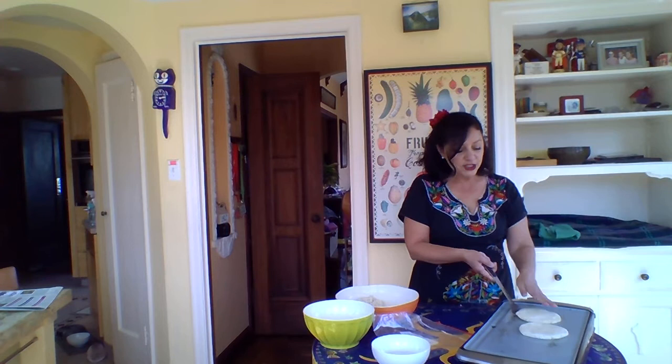Then you can throw it on the grill. I have one that I made earlier — let me show you what it looks like. After about three minutes on each side, you just want to turn it over.